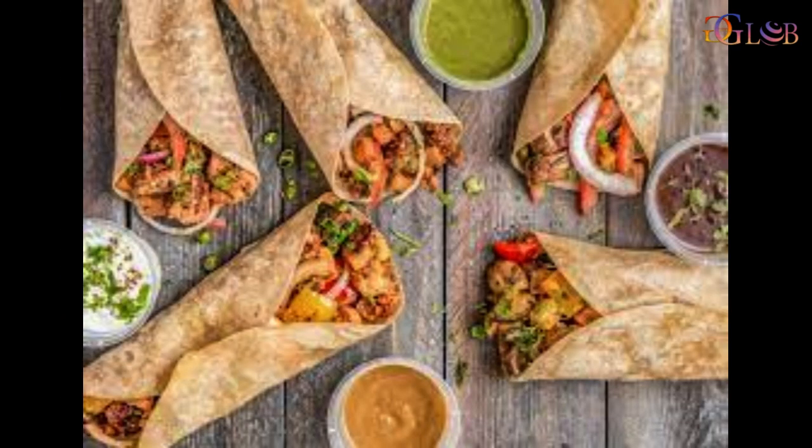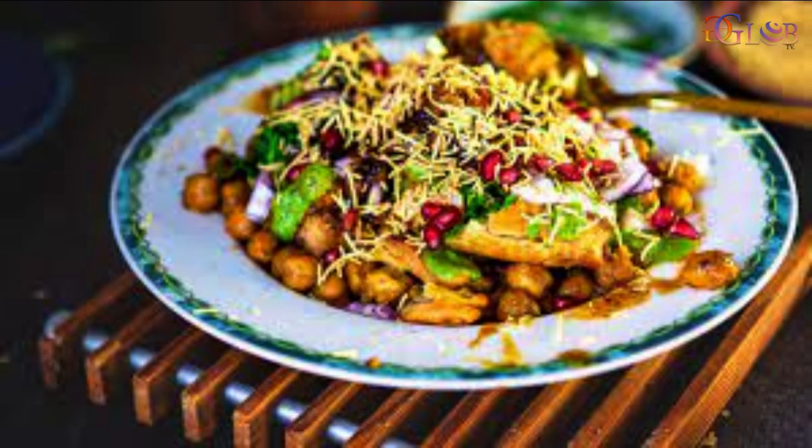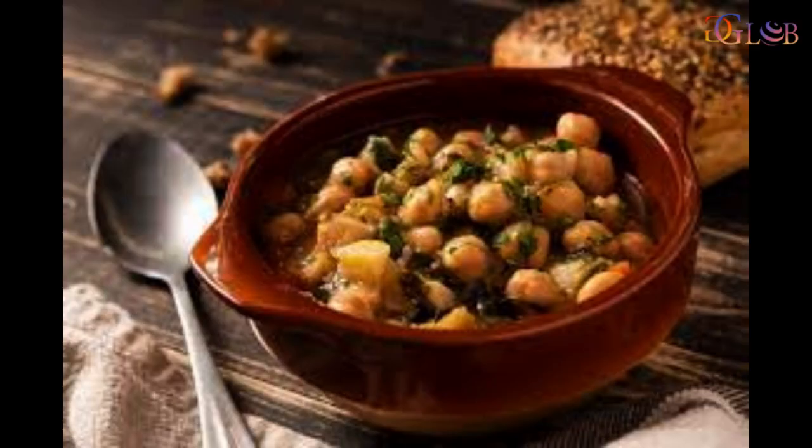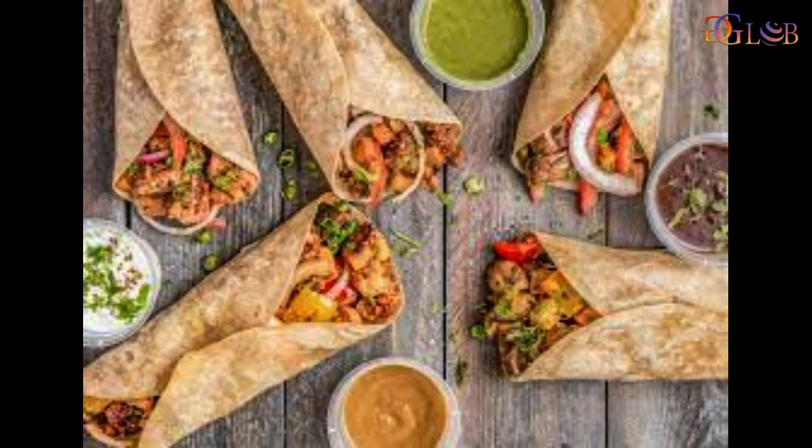Healthy Wrap. Ingredients: three-fourths cup mixed sprouts — green moong sprouts and moth bean sprouts — boiled and mashed. Four ready-made whole wheat rotis. One large sweet potato, boiled, peeled and grated. One small onion, chopped. Three-fourths teaspoon chopped garlic. Half teaspoon chopped ginger.